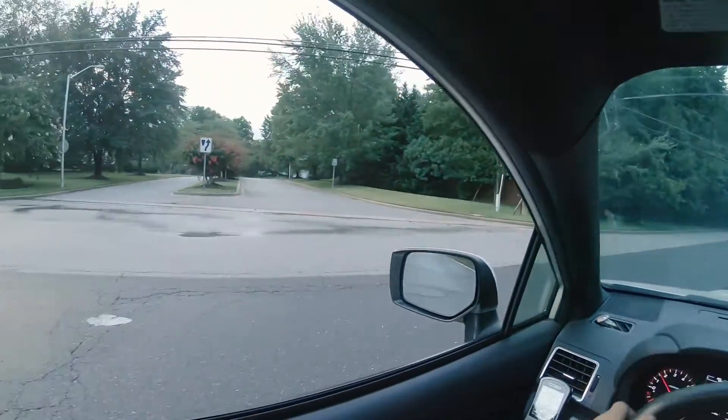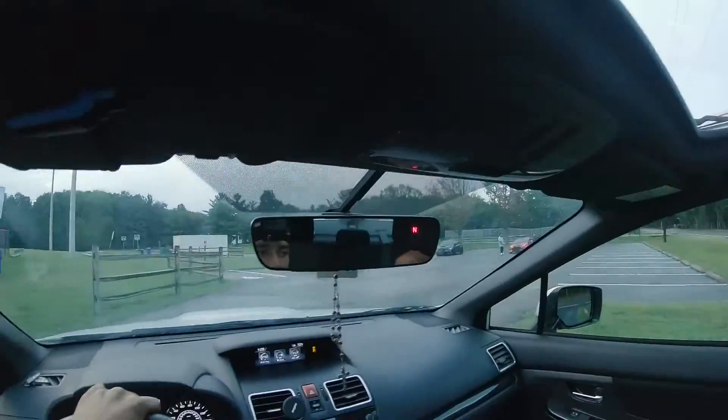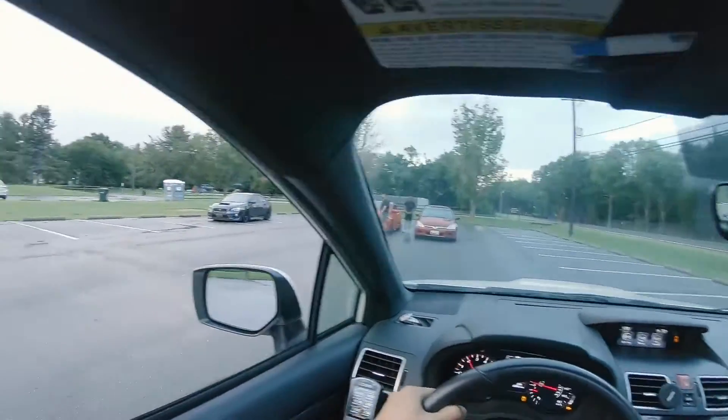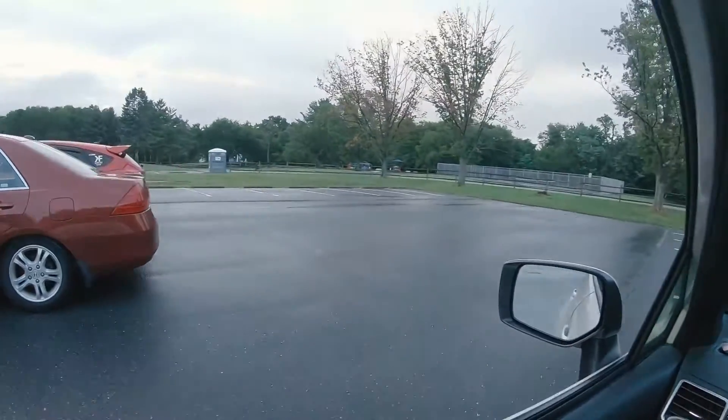I can just get all this stuff on film without having to hold a camera — this is dope, man. We got to switch exhaust, we got to switch exhaust.